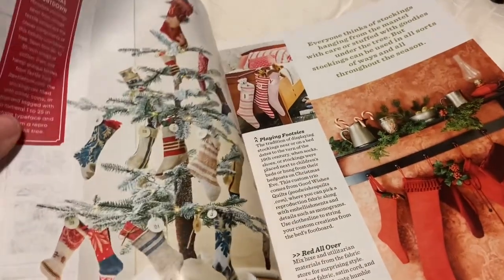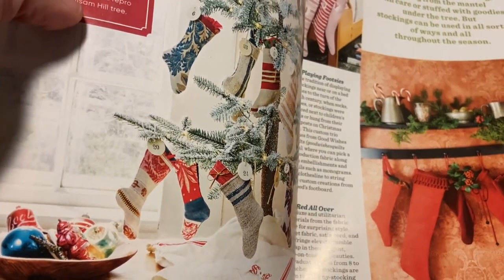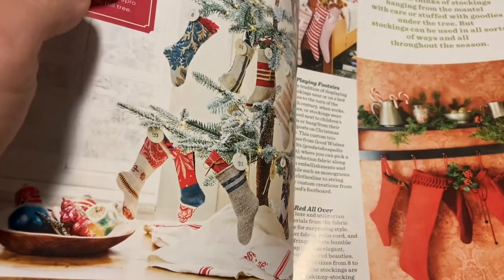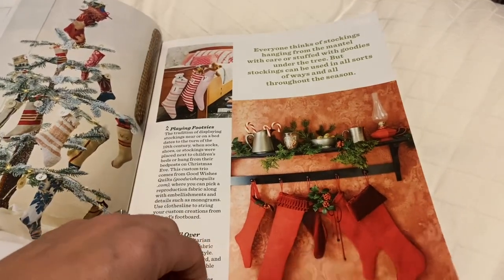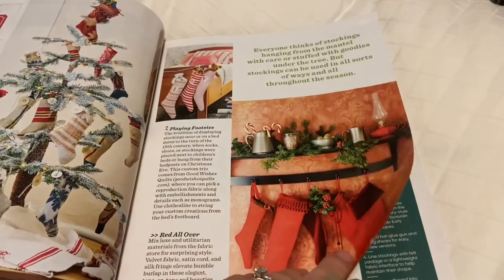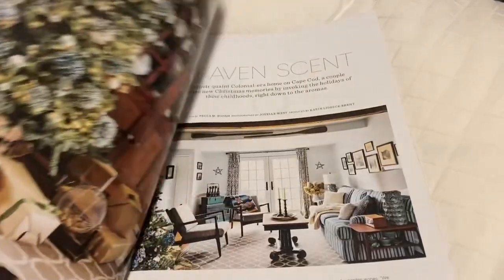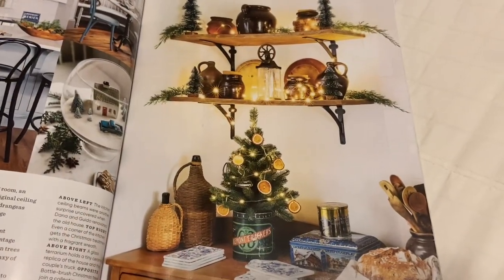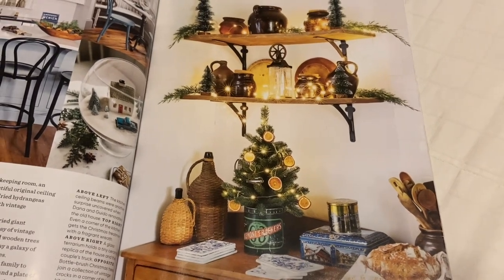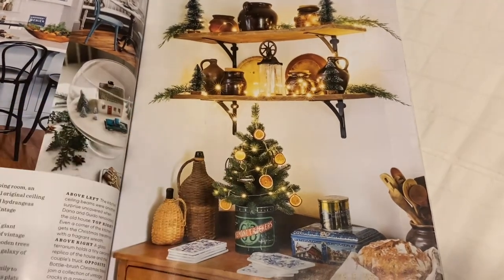And I did something similar to this — you can see these vintage linens that they've turned into mini stockings, and they're doing it like a Christmas countdown. I made them as utensil holders for Christmas, and then I monogrammed initials and names on them, and I put the date on. This will be the third Christmas that I'll pull them out. I had this red and white tablecloth that I picked up for $5 at the thrift store, and that was fun. I really love this page — I love the glow and sparkle on the shelves, the rustic kitchenware. And I always like to dry some oranges and display them on a tree; I just like that nostalgic feeling.